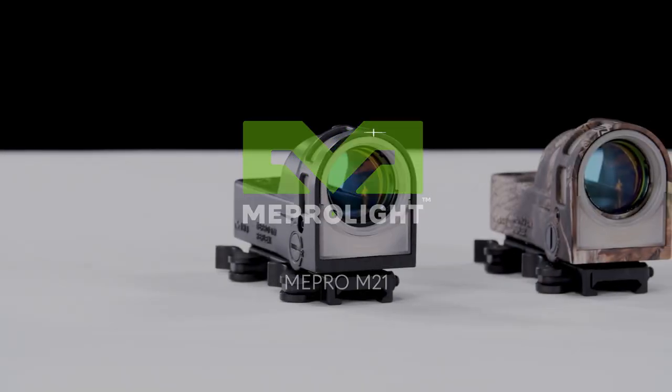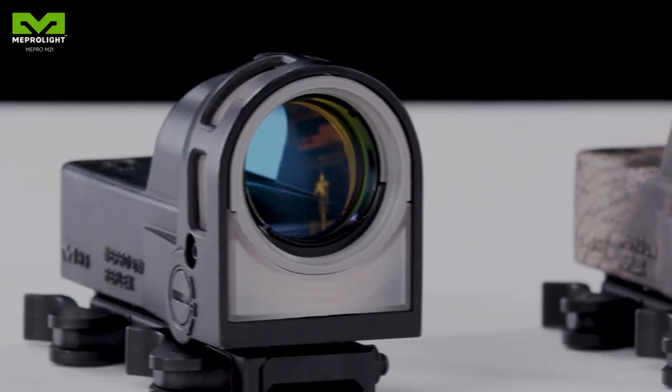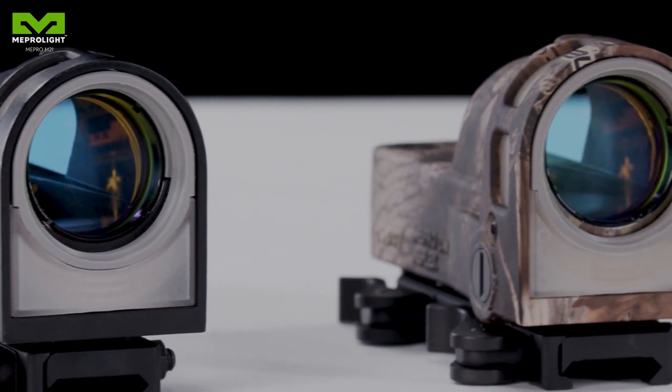In this short movie, we will get to know the Mepro M21, developed by Meprolite. This sight is designed for assault rifles and is widely used by various armed forces around the world.